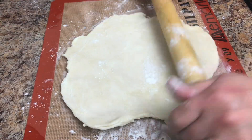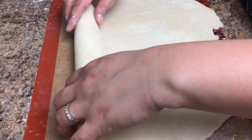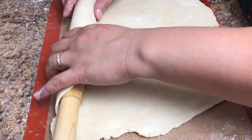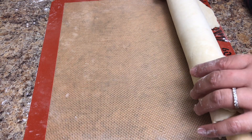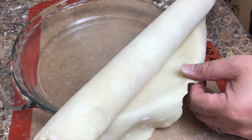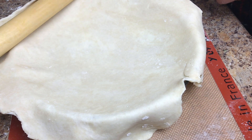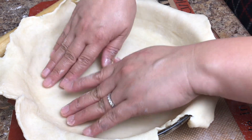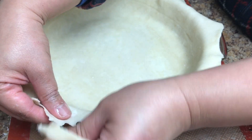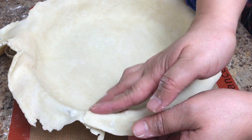I think this is perfect. Let's transfer the dough and roll it out. Make sure it's touching the bottom — nice — and let's fix it there.